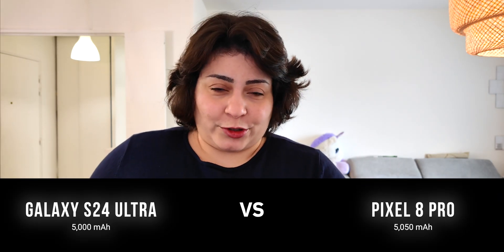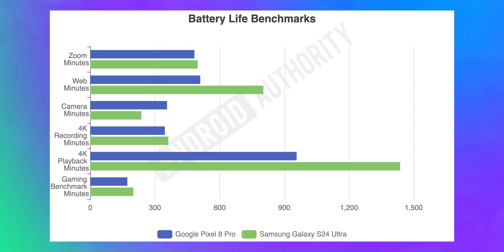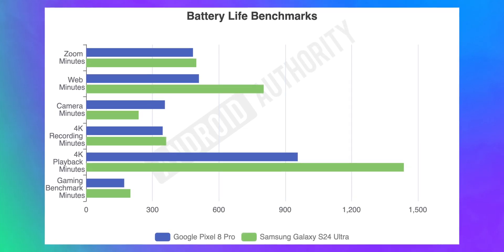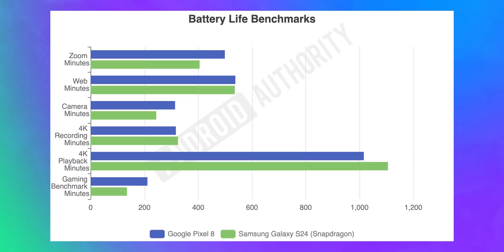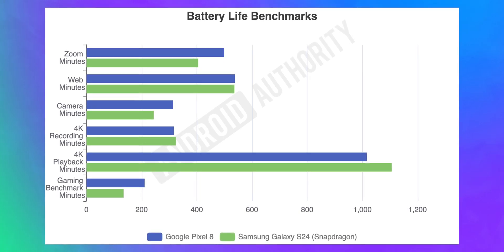Everyone says the Galaxy S24 Ultra has some of the best battery life among Android phones — and that's really true. Aside from the camera, where it drains a little faster, the phone outlasts the Pixel 8 Pro in everything, specifically browsing and video playback. We also compared the smaller Galaxy S24 with the base Pixel 8, which has a 14% larger battery. The Pixel 8 does better with Zoom calls, photography, and gaming, but lagged behind for 4K playback. Overall, the Galaxy S24 series wins for battery life, and the Galaxy S24 Ultra in particular blew my socks off — and I've been daily driving Pixel phones since the Pixel 2 XL.